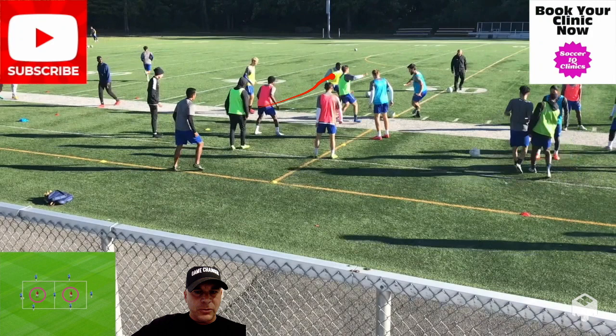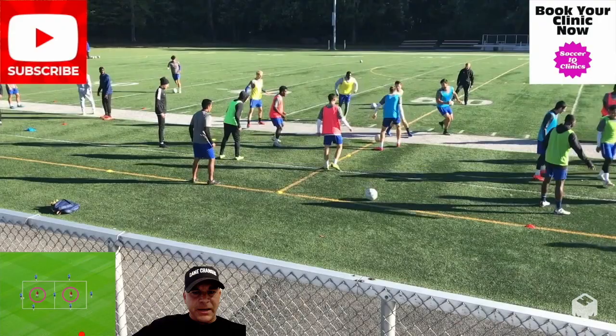All I did was give each player a partner and a color. The two greens are in the middle, everybody else is on the outside, and we have a player in the middle. They can play the ball anywhere they want as long as it's one touch. If, say, red gives away the ball, they'll replace the greens — one in each square.